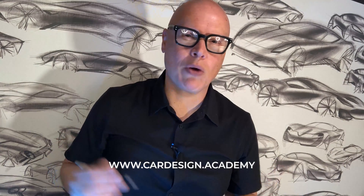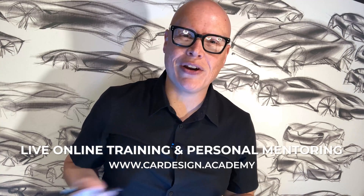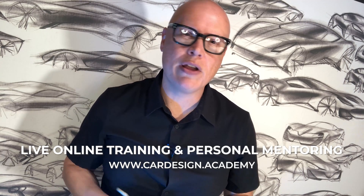Welcome to Car Design Academy where we help aspiring designers master the skills and technology necessary to succeed as an automotive designer through live online training and personal mentoring. Today we're going to start drawing vehicles in perspective, beginning with some fairly simple boxy vehicles. We're going to do an SUV first, because learning to draw boxes in space starting with a boxy vehicle is the simplest way to explain how to construct a vehicle in perspective.